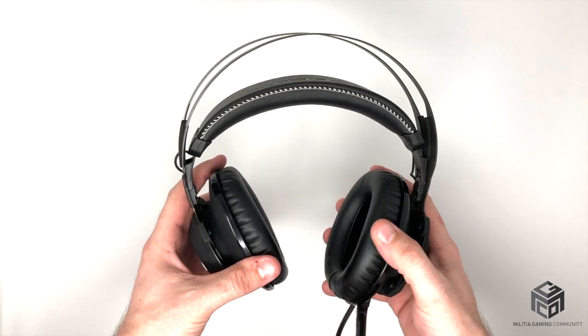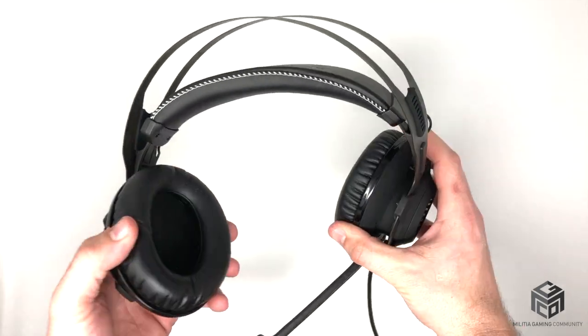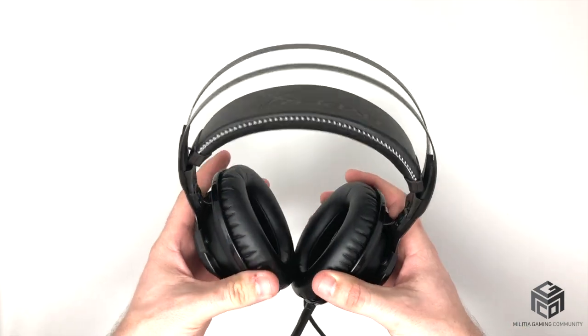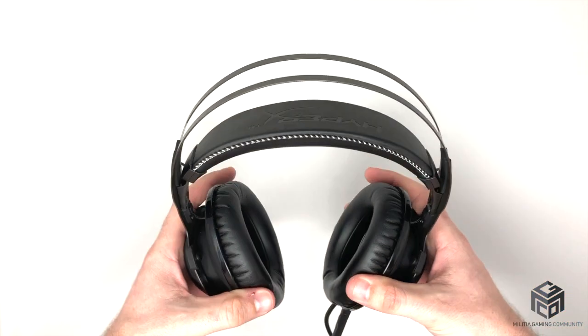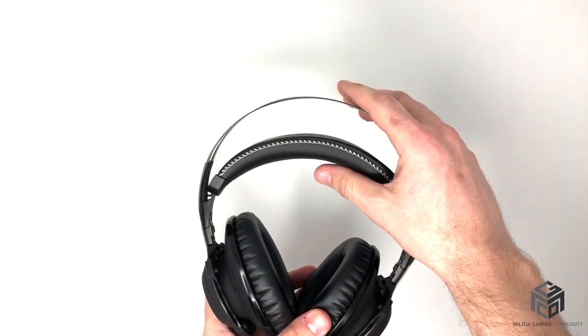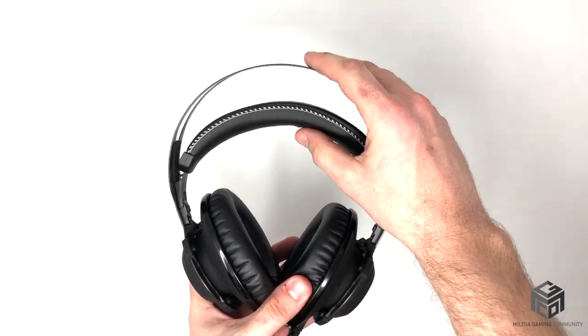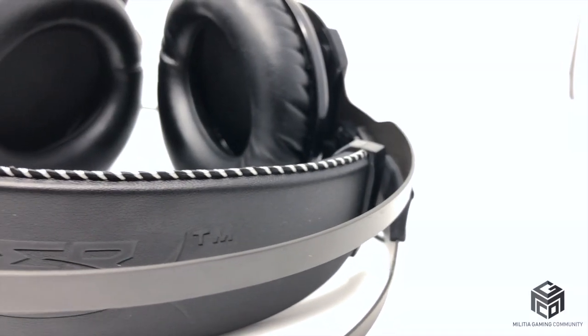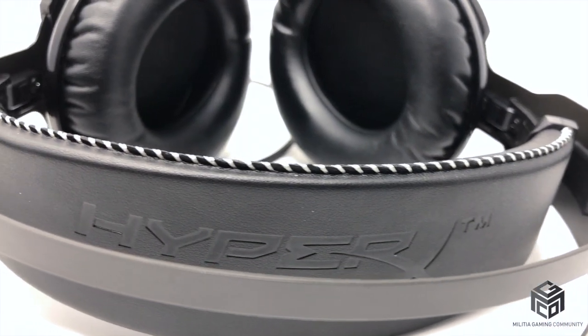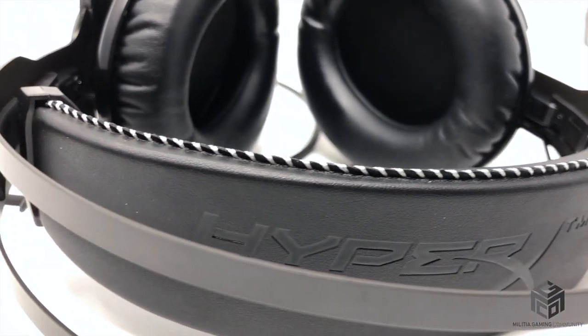The durability of this headset is no doubt top tier. The metal frame allows this headset to take some serious abuse. You can twist, stretch, or both at the same time and you will not break it. I'd say that unless you throw it through a wall after rage quitting, you're likely going to upgrade to a new headset before this one breaks. And for the kind of money you're dropping on this, I would expect nothing less.